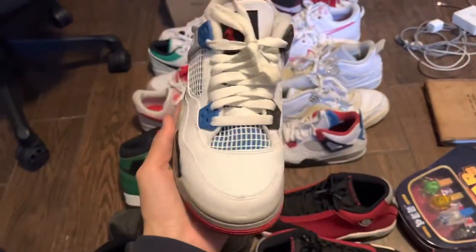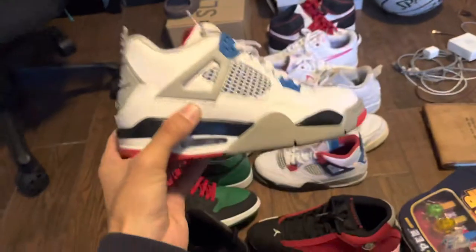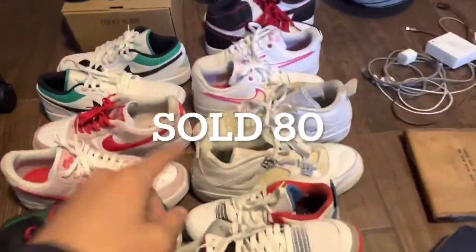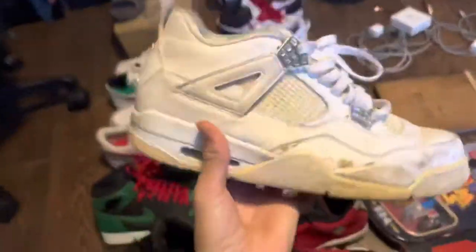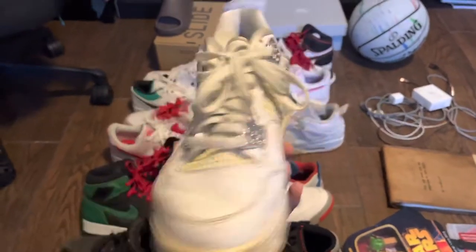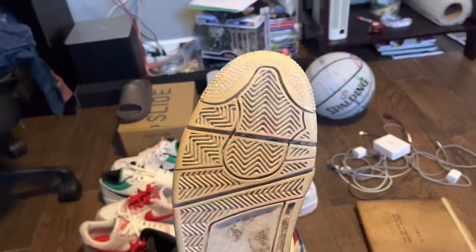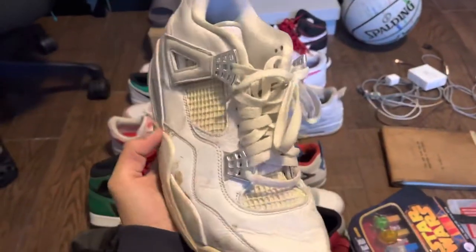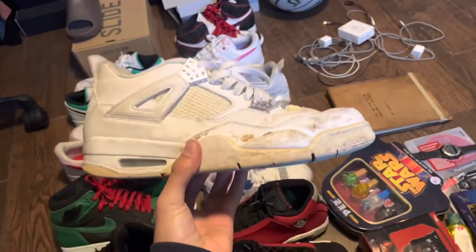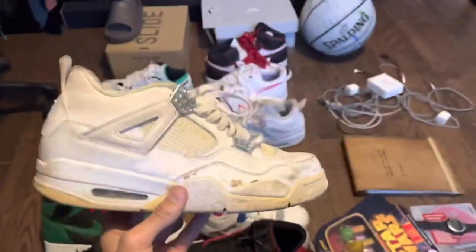Next pair we have is this Jordan 4 What The — size six and a half, really really clean. I believe I only paid around 30 dollars for this guy and I should make about 100 bucks. The cheapest shoe I found today was this pair of Jordan 4 Pure Moneys, size 10 and a half, super super dirty, but I got them for ten dollars. This is like a 100 to 200 dollar shoe, and all this dirt should come off really easily with a quick wipe.